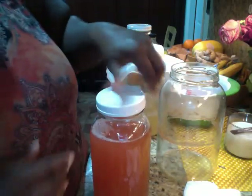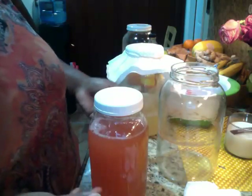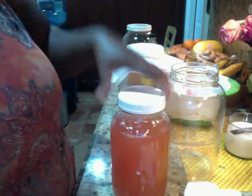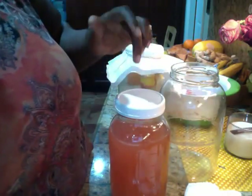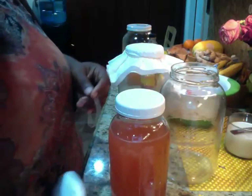So this is how much I made. And remember, all I did was add sugar and distilled water to my apples. You can see the mother floating around in there. We have a little over six cups of homemade apple cider vinegar.